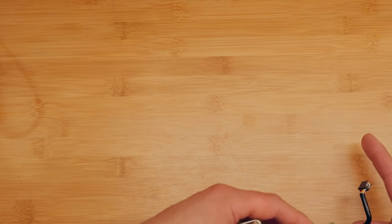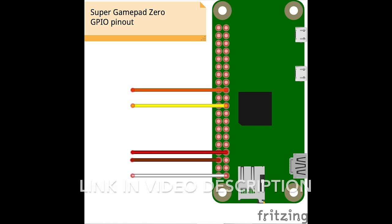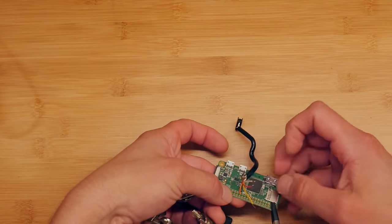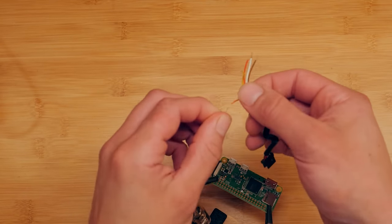We're going to go ahead and solder the wires to the Raspberry Pi's GPIO header. Use the diagram on your screen to match them up. This is different than the pinout for the original GamePad Zero — the yellow and red wires are switched. It might be easier to do these one at a time and then solder them so they'll stay in place.